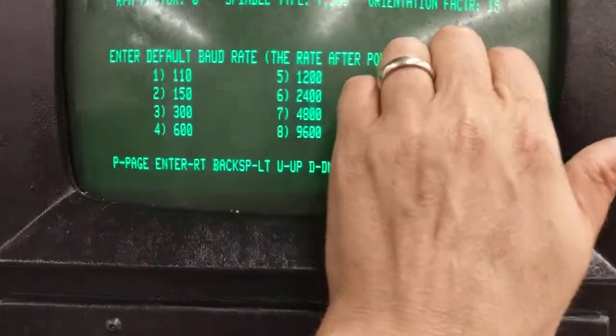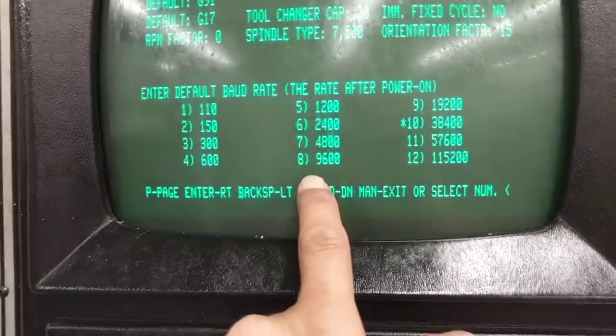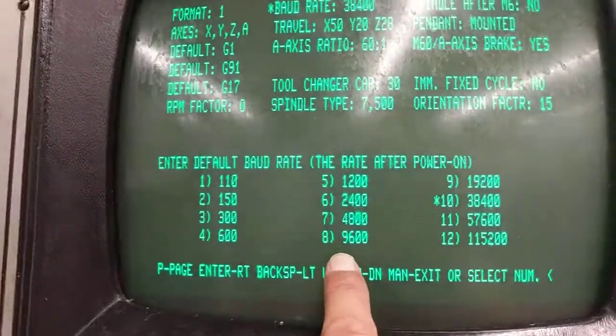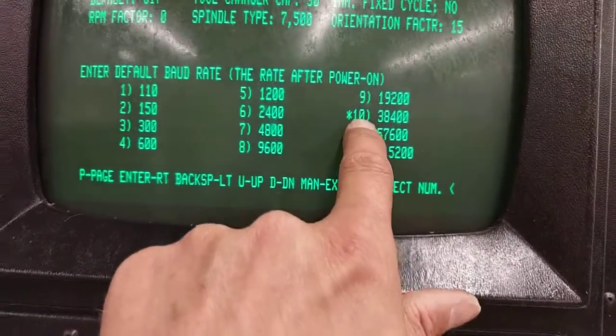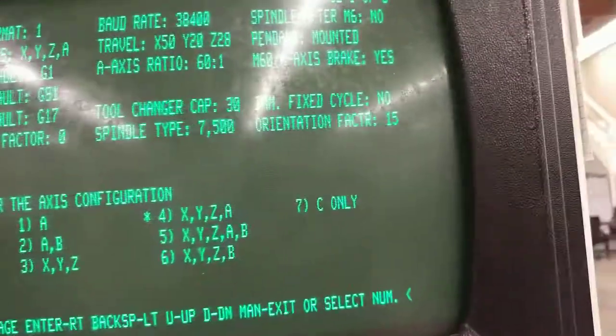If you have a dash-2 system, it might only show 9600. If it does, you can change that — look in the manual to do so or contact us at support@calmotion.com. Once you verify it supports the default, that's good and you don't need to change it.